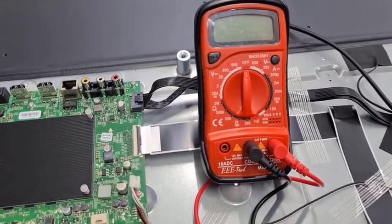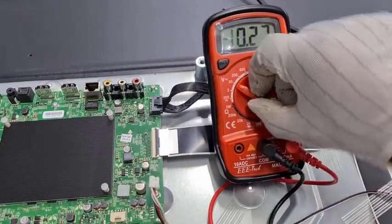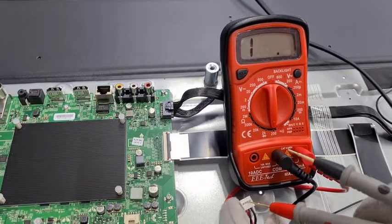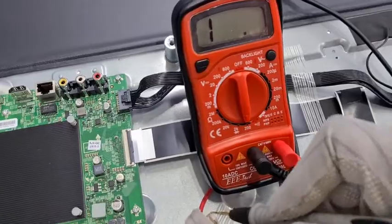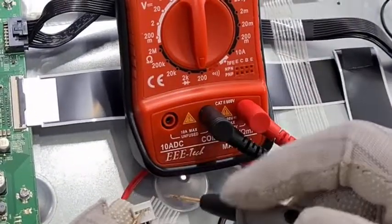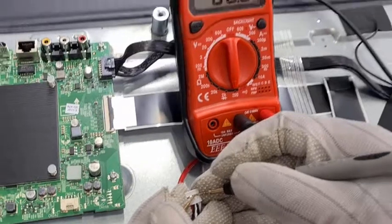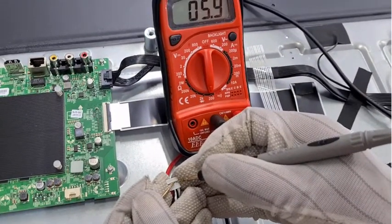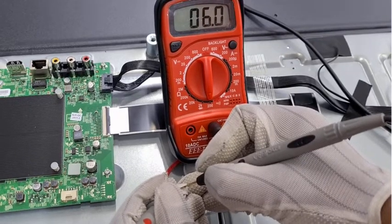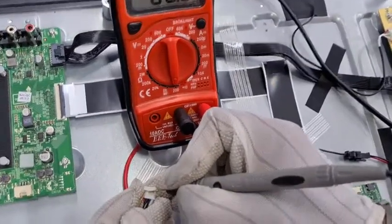To measure the resistance, select the multimeter range to resistance. We are going to measure 6 ohms, so I am keeping it at 200 ohms. Using the speaker connectors, it is showing 6 ohms — it means one speaker is okay. Checking the other speaker — this is also 6 ohms. So both speaker resistances are okay.